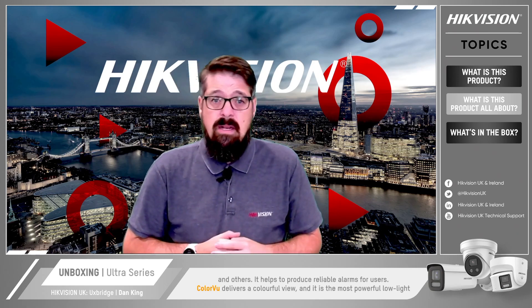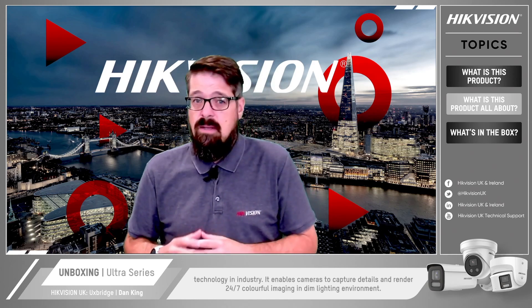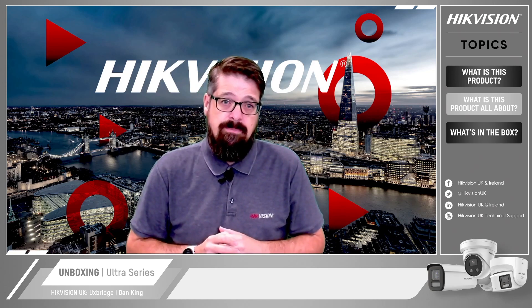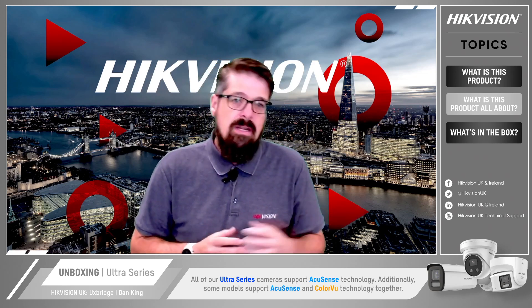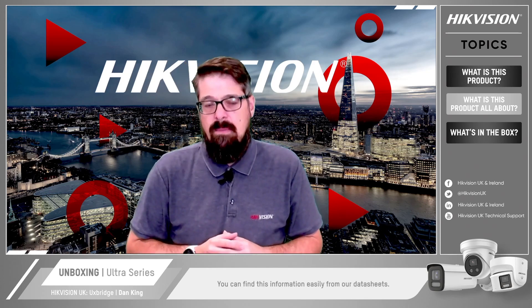ColorView technology delivers a colorful view as the most powerful low-light technology in the industry. It enables cameras to provide details and render 24/7 colorful imaging in dim lighting environments. All of our Ultra Series support AccuSense technology. Additionally, some models support AccuSense and ColorView together. You can find out this information easily from our data sheets.